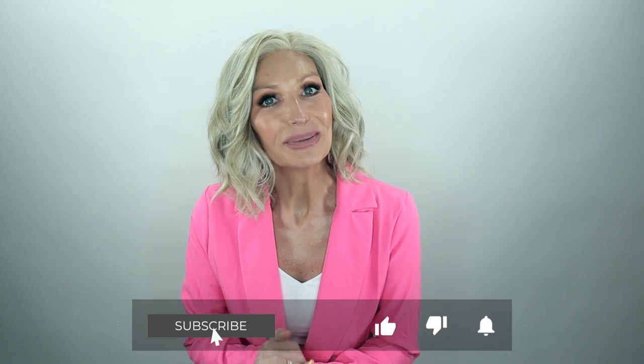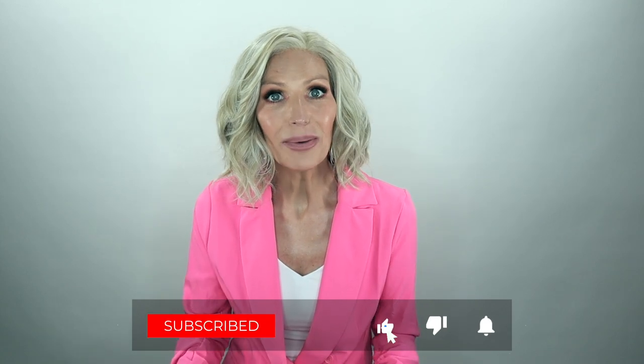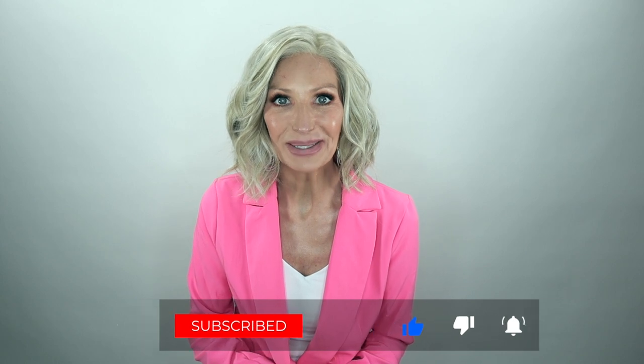But before we get started, I'd really appreciate it if you would subscribe, share, like, comment, and come on over and follow me on Instagram and Facebook.